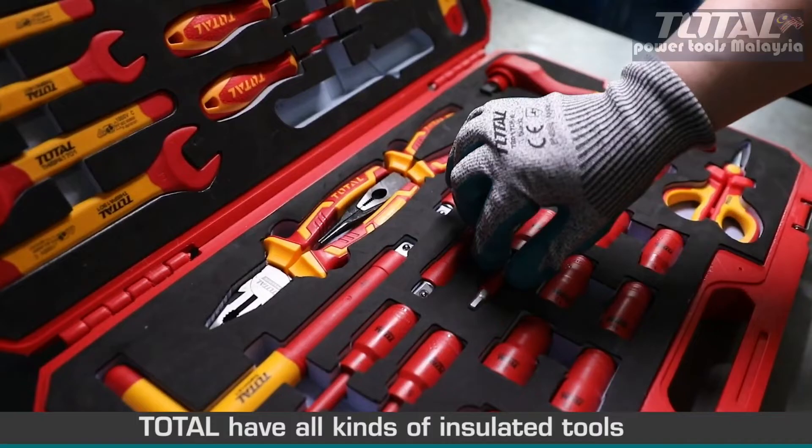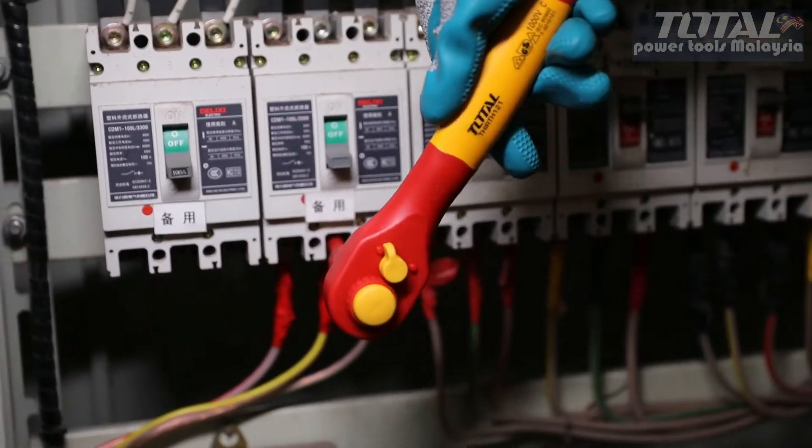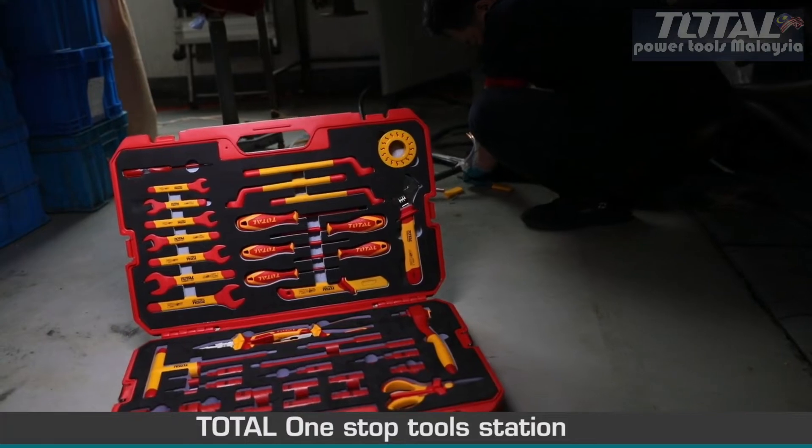Total have all kinds of insulated tools. Full range, VDE certified, quality guaranteed. Total — one stop tool station.